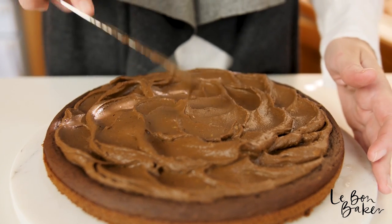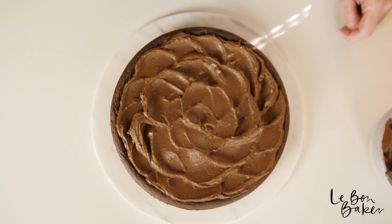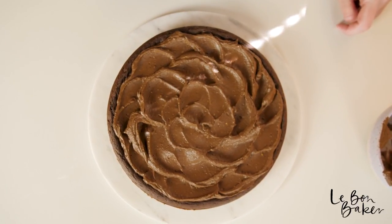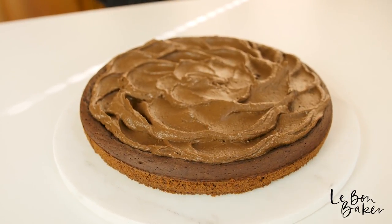I'm just going to make a little flower here in the center. The best part about frosting is that if you don't like your little pattern that you've done on the cake, just wipe it over and start again.